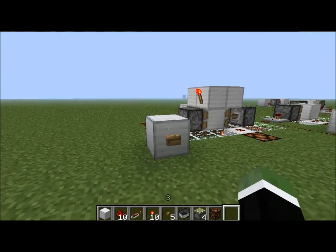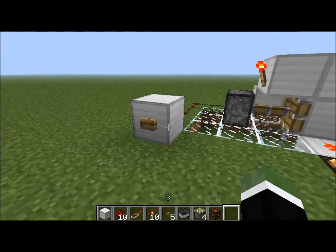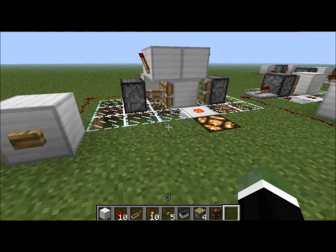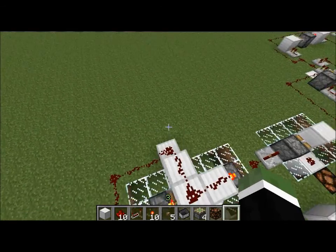So, you want to know how to turn a button pulse into a switch. Well, it's quite simple with a machine called a T flip-flop.